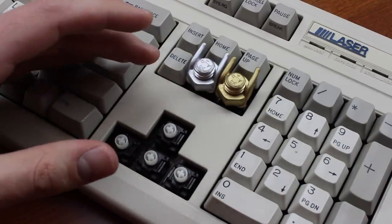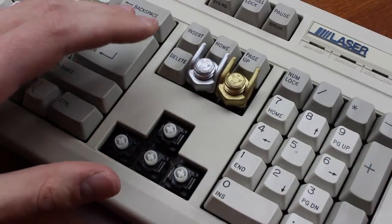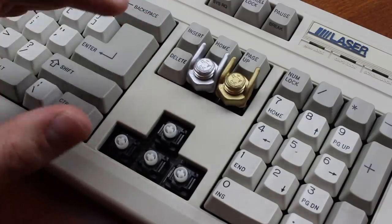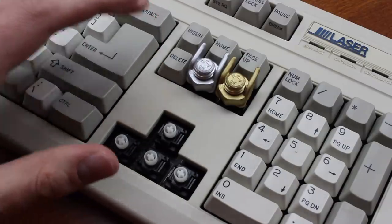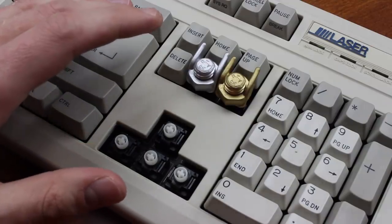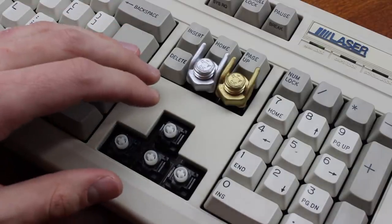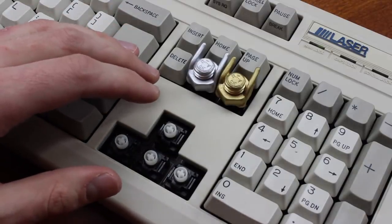You can also buy the switches new old stock for very little money — used to be just 12 cents a piece, but that link now appears to be dead. And although the pinout is different, there are several custom PCBs that support SMKs now. So really, there's virtually no excuse not to use them. They even use the same plate footprint as Cherry MX.